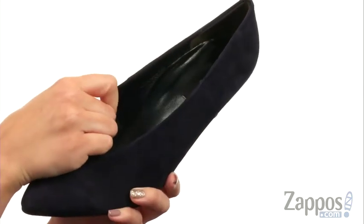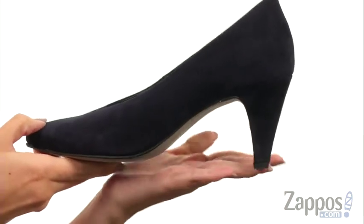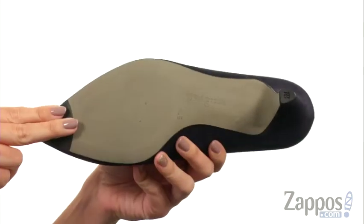Inside has a soft leather lining with light padding in the footbed. It's got a wrapped cone heel for a boost in height and has a synthetic outsole.